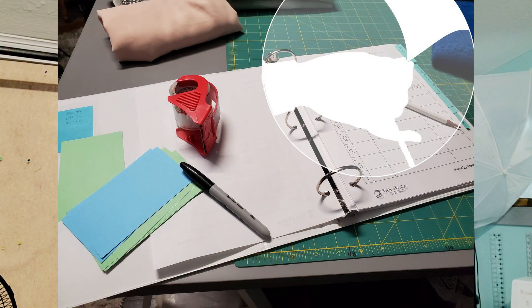Hi there. Welcome to Weft & Willow Fiber Arts Studio. I'm Rebecca. This is the second video in my series about organizing for creative success. I'm using my own studio as the format for these videos and for the Patreon, and I have created paperwork for you to follow along with me for your own space and your own projects.